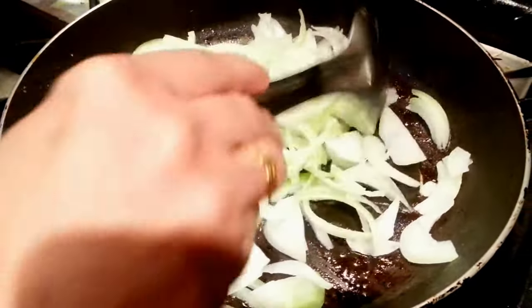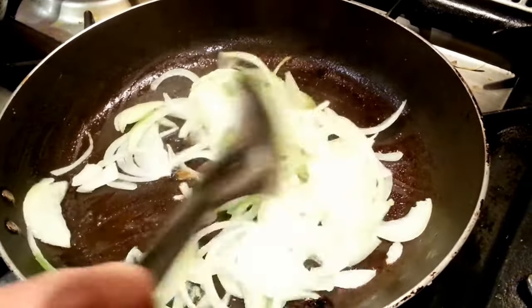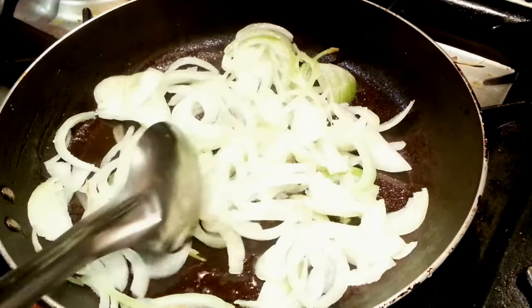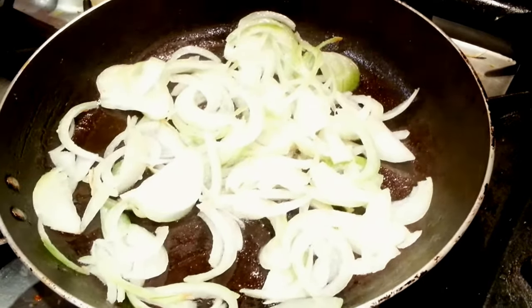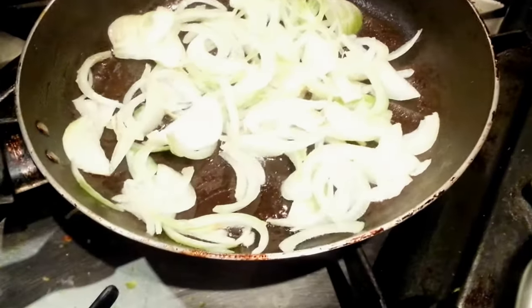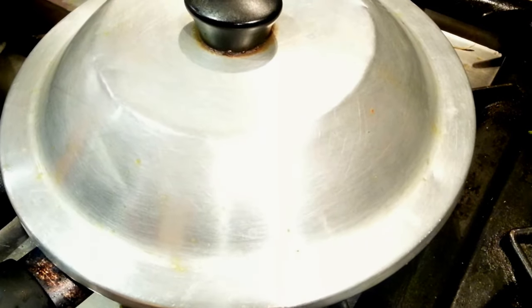Add a small tiny teaspoon of salt if you like — if you don't like salt, don't put any. Put some kind of lid on for a couple of minutes so we simmer it and the onion gets to cook and turns soggy, and then we put the mushroom in.